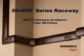The DS-4000 Raceway offers many innovative fittings to complement the new raceway. One of these is the Combination Obstacle Avoidance Takeoff Fitting, the DS-4075. This fitting will allow the raceway to easily traverse wall obstacles such as conduit, waterlines,